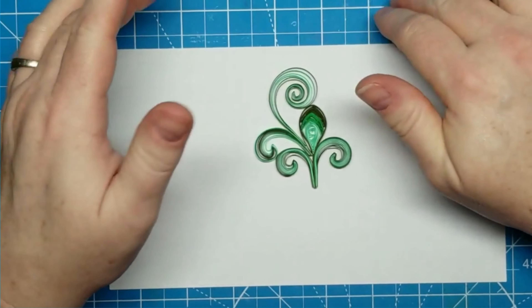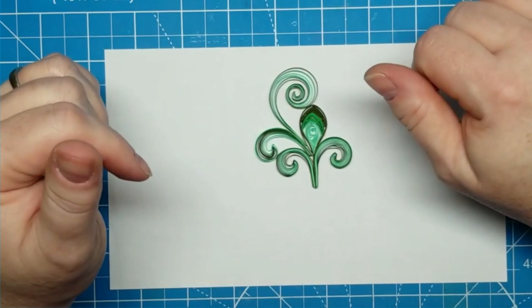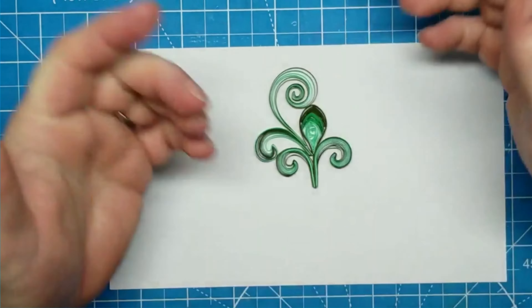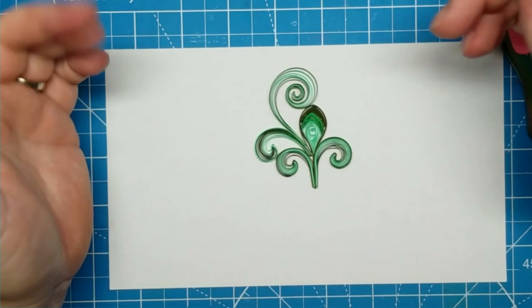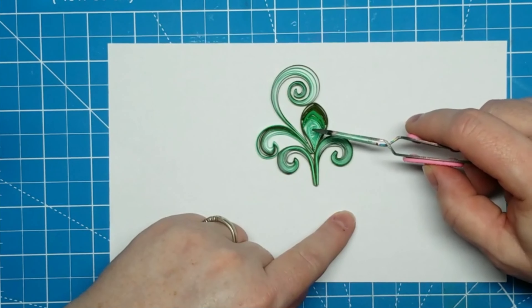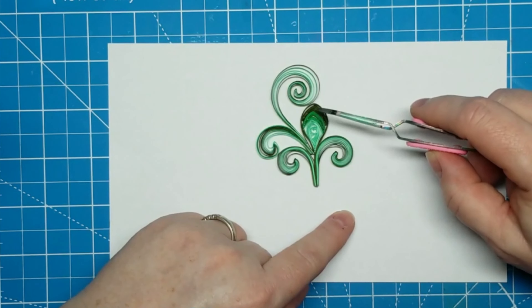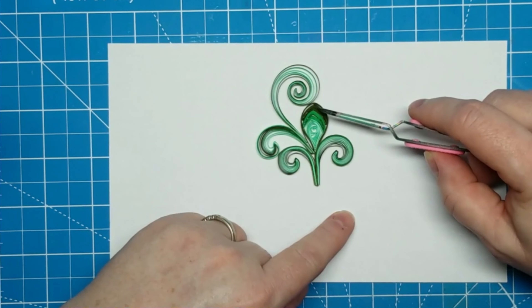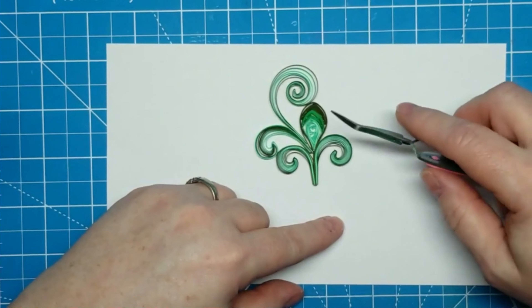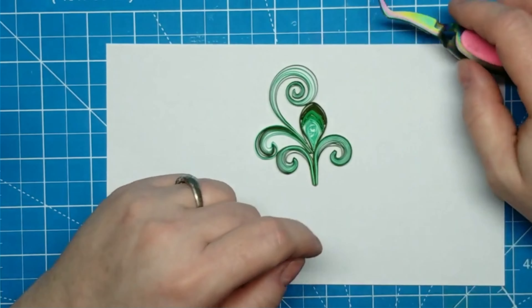So anyway, this is leaf 27. I've already previewed 28 — I like it. We'll do that one tomorrow, but I wanted to show you what I came up with on this one. The other thing I wish I'd done differently: I used the same size hole — I think it was a 14 — for the light green, the medium green, and the dark green. I wish I'd used a bigger hole for the dark green so that when it uncoiled, it was bigger and would wrap further around the other two portions of the petal.